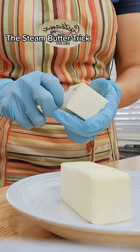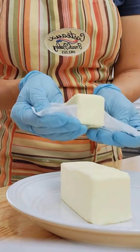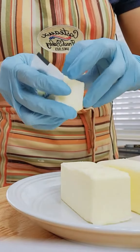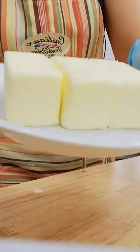Got three sticks of butter. I am taking it out of the wrapper and I've got some hot water that is in my tea kettle, and I am going to put that in a bowl, get the bowl nice and warm, and we're gonna put it right over our butter.